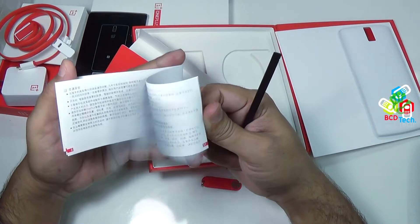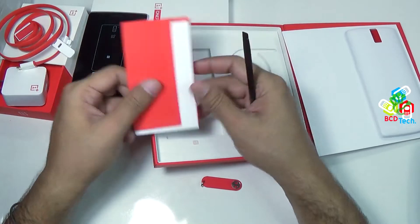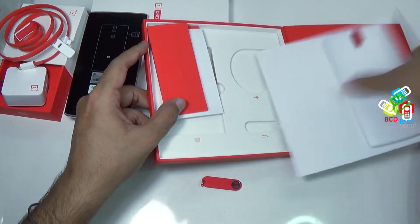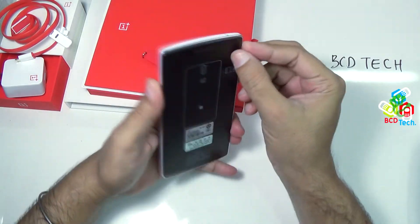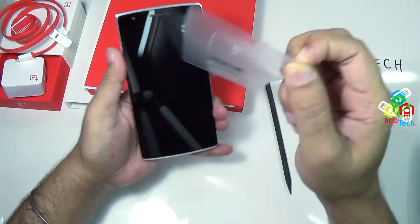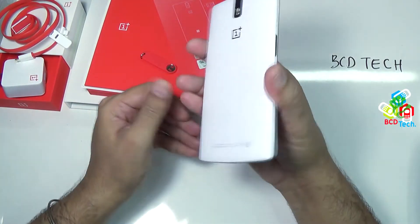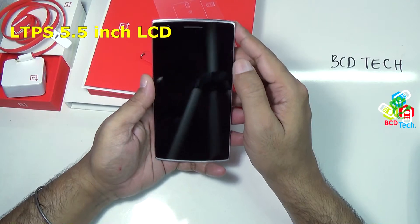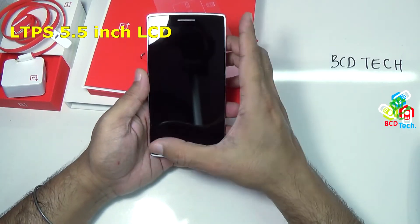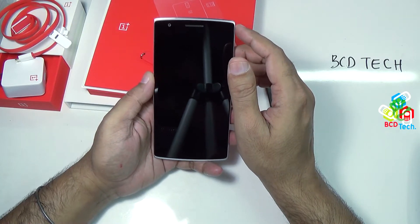All is in Chinese. Let's keep all of this stuff aside and see the device itself. Let's peel off the wrapping plastic. As you can see, the device is very, very big. It has an LTPS LCD capacitive screen of 5.5 inches, and it is full HD.